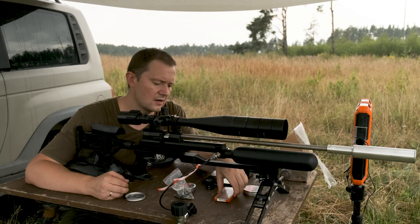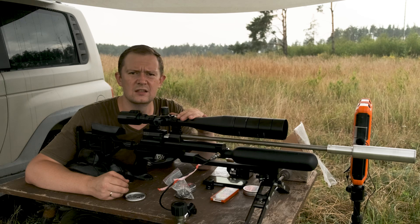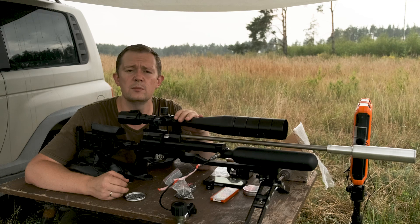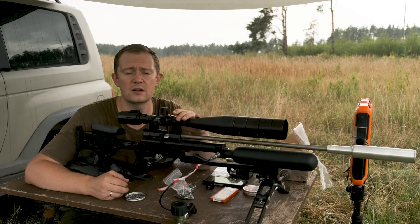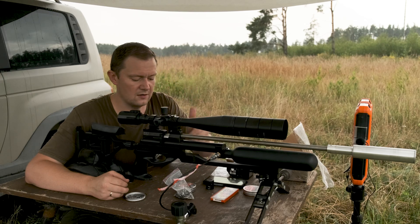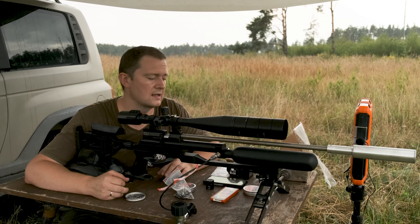The other slugs are also 40 grain slugs that I made with my friend. He makes them himself and for himself only. He wants to find out the real ballistic coefficient and I'll use Lapua Ballistics to find it out. And the next slugs are also made by my friend — I just want to check them. They are also 40 grain slugs.